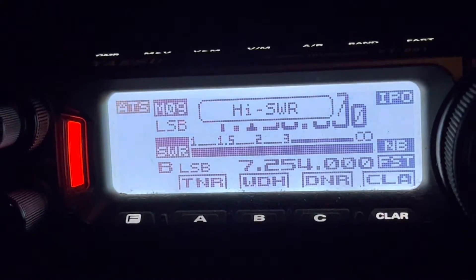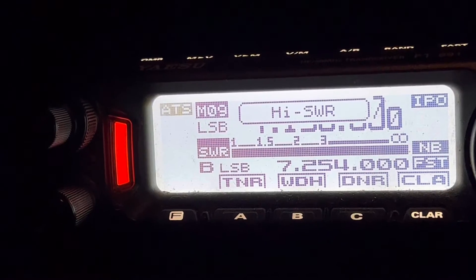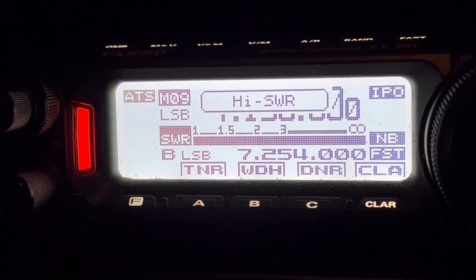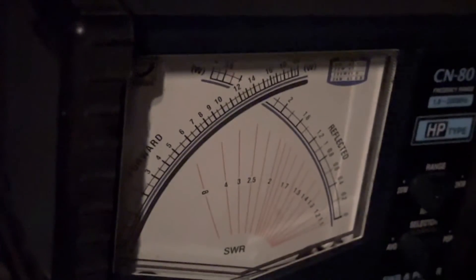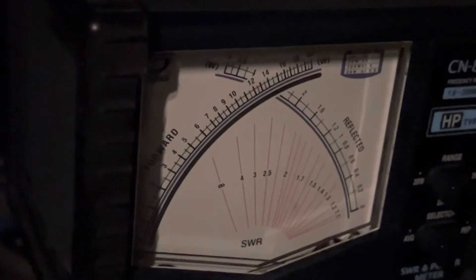Even though the scale on the radio says hi SWR — by the way, you can put it on power out, but it's going to switch to SWR while it's tuning. So don't be shocked if you say, why can't I watch the power out on the radio itself? The FT-891 automatically switches to SWR while it's tuning. That's why I had to bring this meter out here. Plus I've got this meter pretty well calibrated against a secondary standard — a meter that is tuned to the NIST.